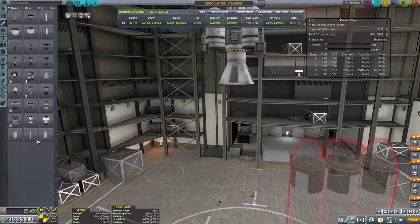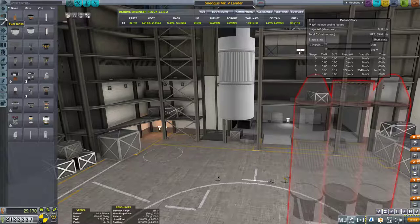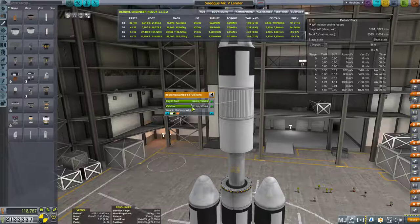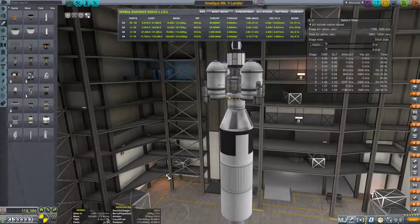As far as up here goes, we're making a fair number of modifications. We're going to ditch the Rockomax X200-32 and replace it with a Jumbo-64, then put on a nuclear engine like we've done with our other probes sent into interplanetary space. We're going to drop the oxidizer out of here because we don't need oxidizer for a nuclear engine. There we go — we do need to move this thing up.